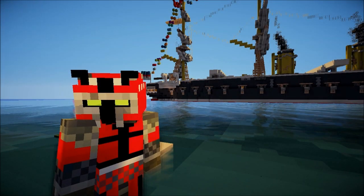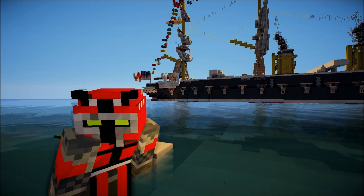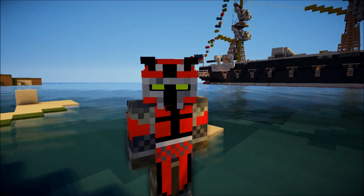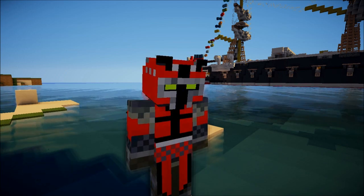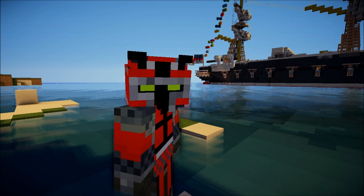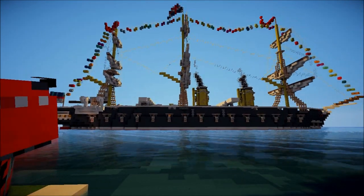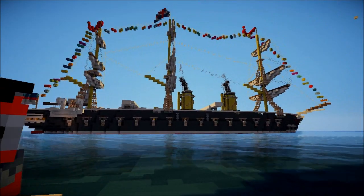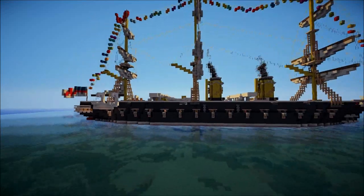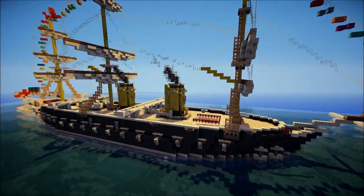Yo guys, boys and girls, it is Kirales, welcome back to the inspiration series with Shift. We get this amazing ship thingy, super cool ship thingy, and it's just bananas. There's some stuff hanging in the air here, so don't mind that. We're here to show the ship.